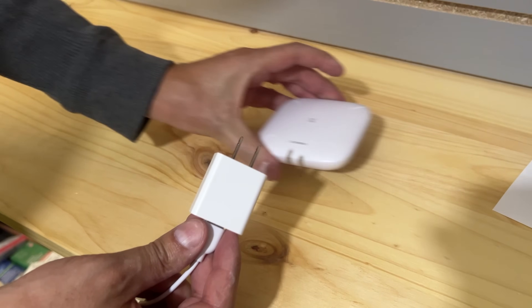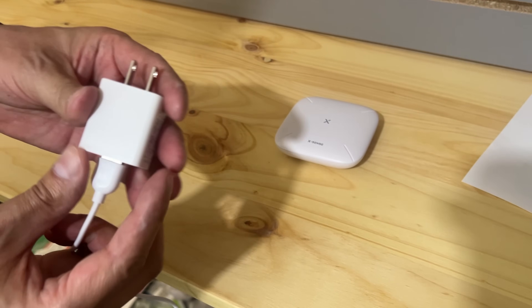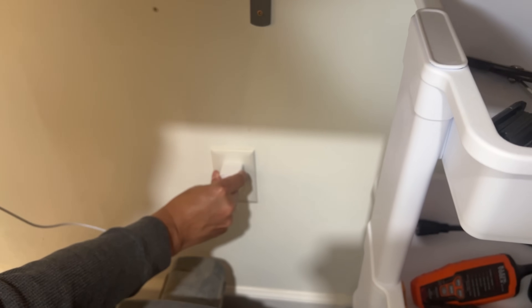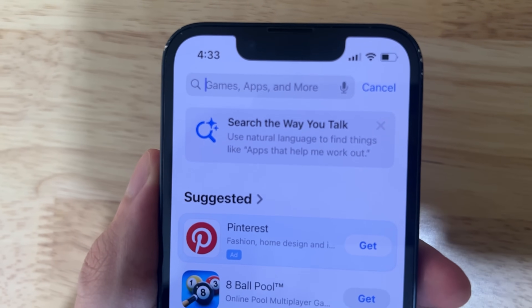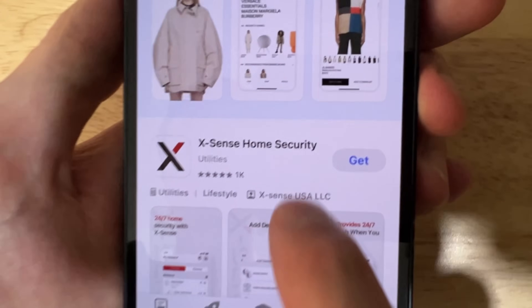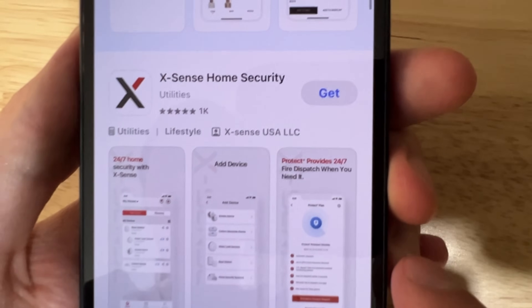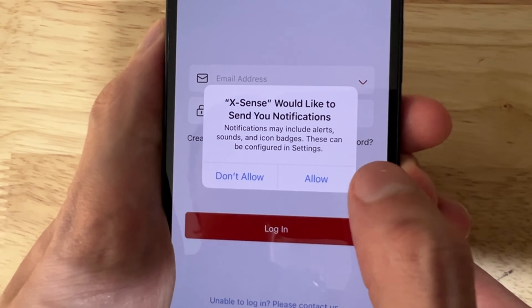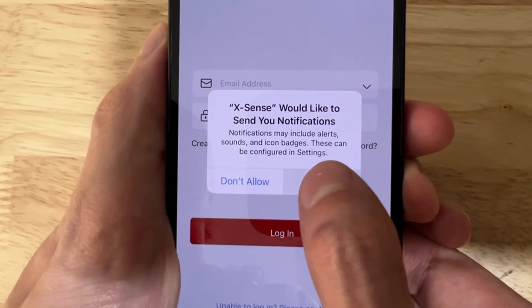It's searching for the base station. Simply take your cord and plug it into any standard outlet. Then go to your app store of choice and download the Xsense Home Security app. After downloading, install it and it will link to your system.